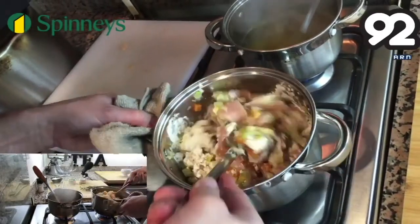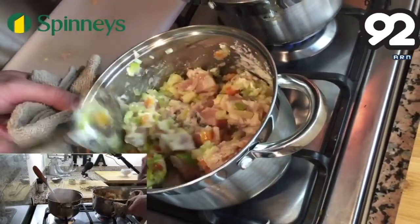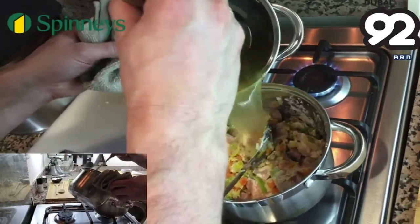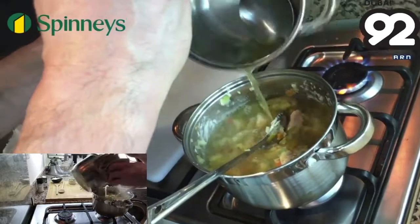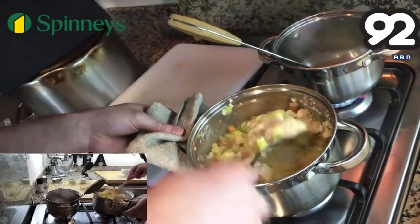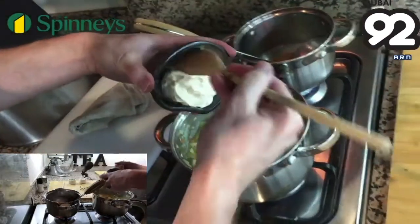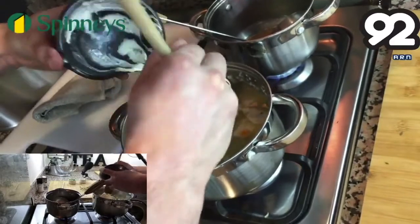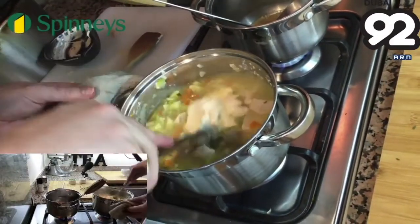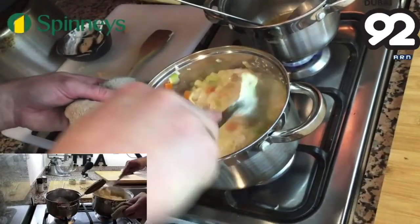Combine the flour through, then add 500 grams of hot chicken stock — you can use vegetable stock. Just pour that in and allow it to thicken slightly. Then we're going to add 150 grams of cream, which was slightly whipped earlier — softly whipped. Combine that through and just allow it to simmer for the next 10 to 12 minutes to cook the chicken through.